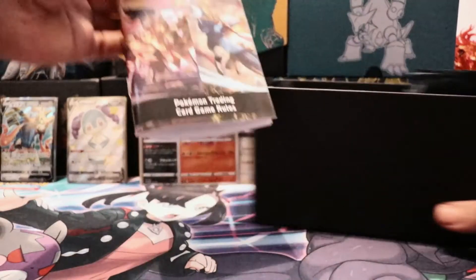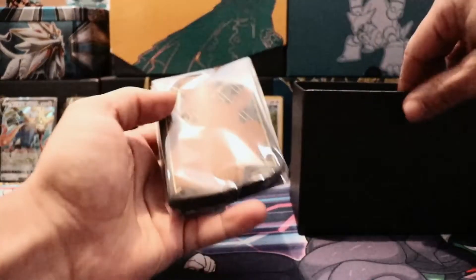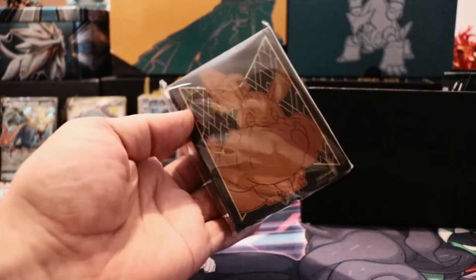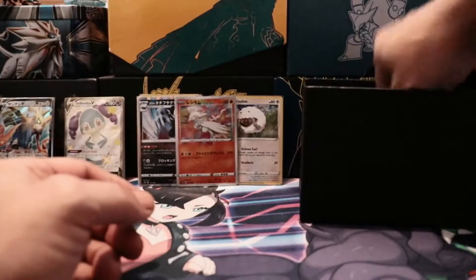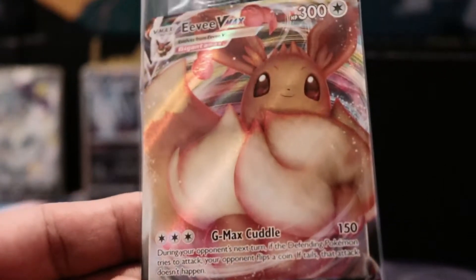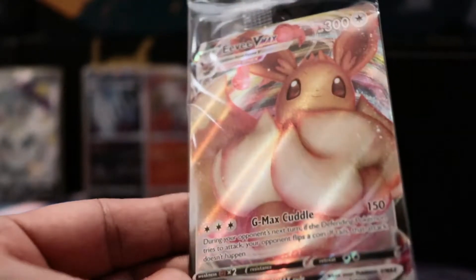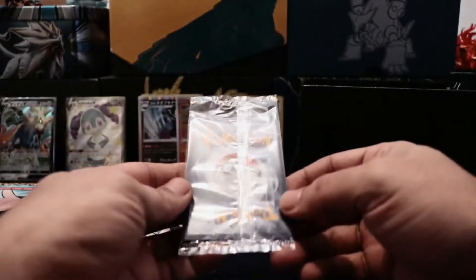Whoo, yeah baby! All right, we got the sleeves in here — some cute Eevee sleeves. Not bad. All right, got the usual culprits: energy. And this right here is the promo card — Eevee. Hard to see her in all her splendor inside the plastic, but she's nice. Very sweet.